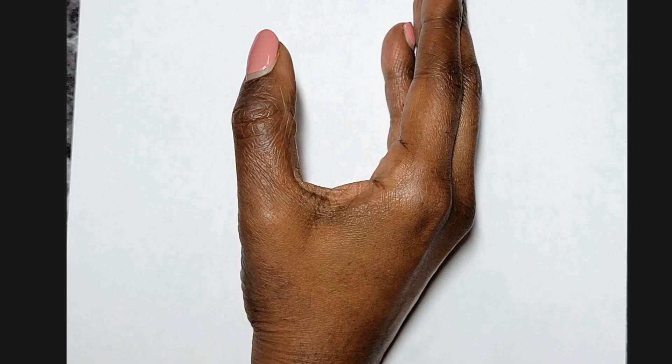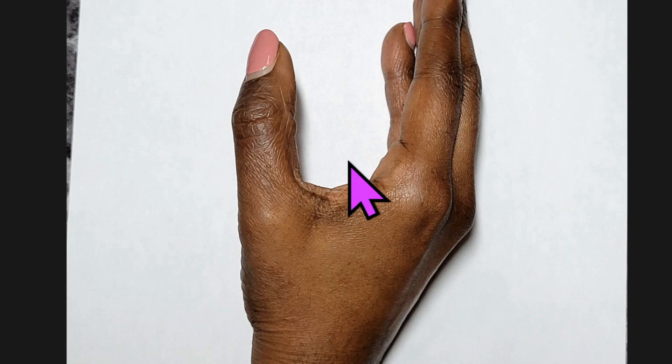The fifth image we need is the thumb side of the right hand. We need to see right here where that headline comes down around the edge of the hand — a nice clear image of that section. That shows you how to get nice clear images, because the better the images the more accurate the reading we can deliver.